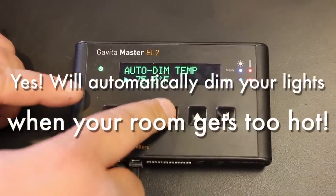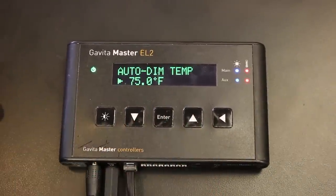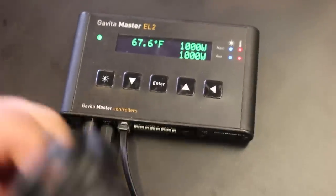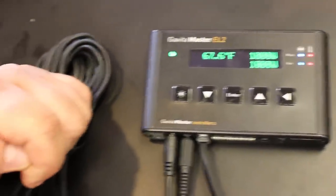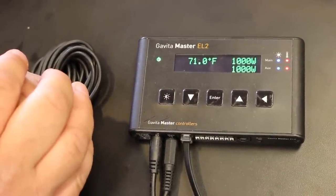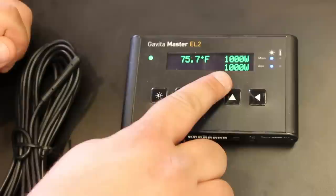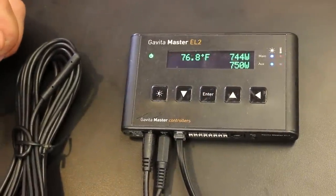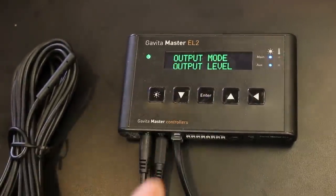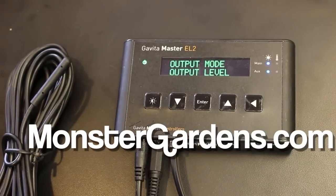Then we have auto-dim temperature. Normally it's set at 82°F — I'll put it at 75°F for the demo. You'll see the temperature dropping. I'll get the sensor out and warm it up to 75. You can see the two banks dropping down and automatically dimming — this dims on percentage. That means if the system has to run at 830 watts or 720 watts to stay within your temperature setting, it will do that.